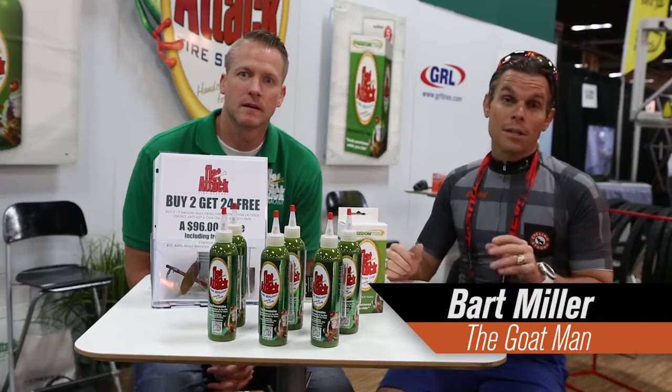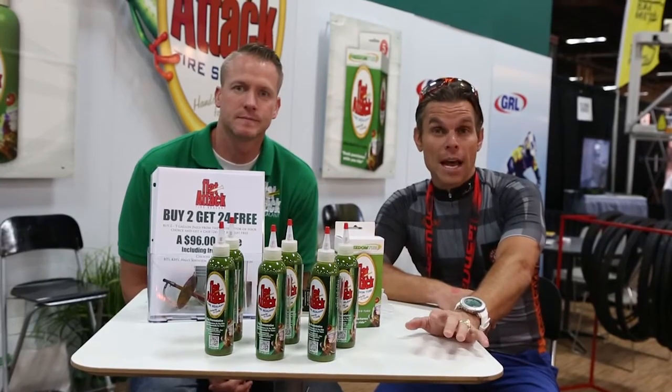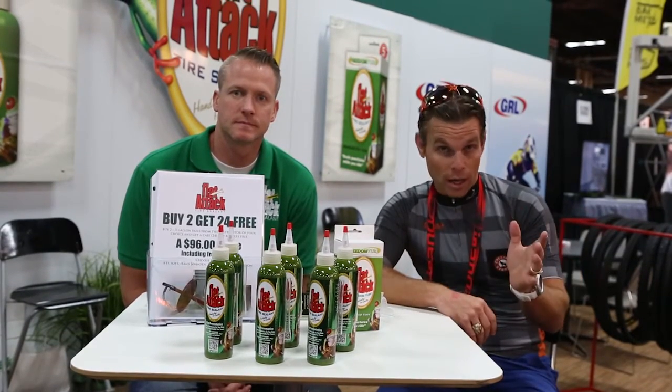Hey, Bart Miller here with Cycling Strong. I want to talk a little bit about the stuff that you're putting in your tires — puncture proof type of stuff. I've always used Stan's, no tubes, for quite a long time.